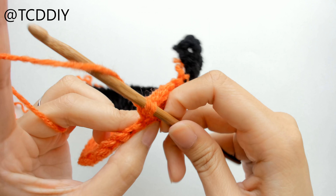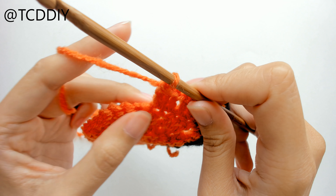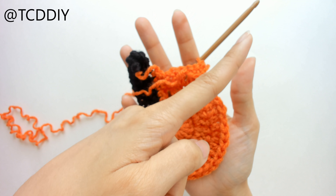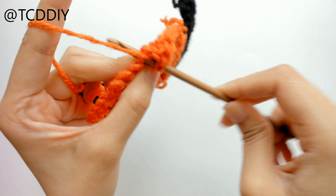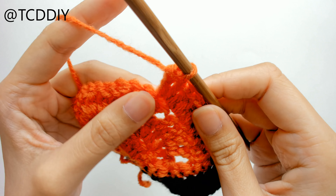Once we have our chain, we're going to block off that last loop, chain up one, and put one single crochet into that blocked-off loop. This next part is going to be different for everyone depending on how many loops you have in your chain. We're just going to start off with single crochet, and then the closer we get to the middle, we're going to start doing half double crochet and then double crochet, because we're going to want the middle to be a little bit fatter.